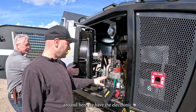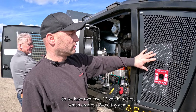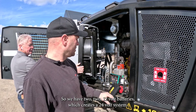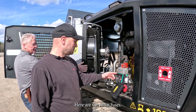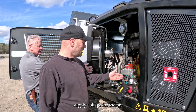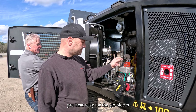Around here we have the electronics. Here we have the two 12-volt batteries, which creates a 24-volt system. Here are the main fuses — for example, alternator, supply voltage, for the preheat relay, for the glow blocks.